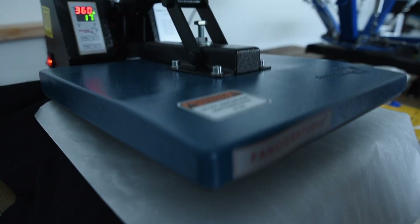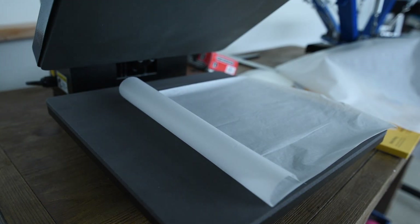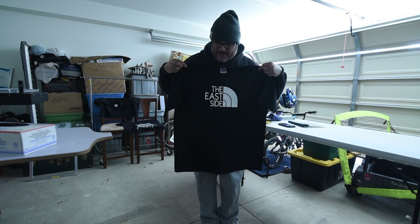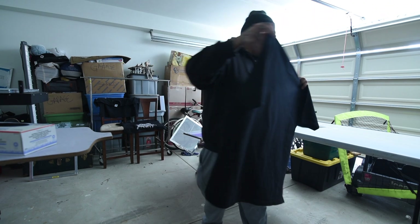I'm going to press just to make sure everything's good. There it is — finished product. Not bad. Not bad at all.